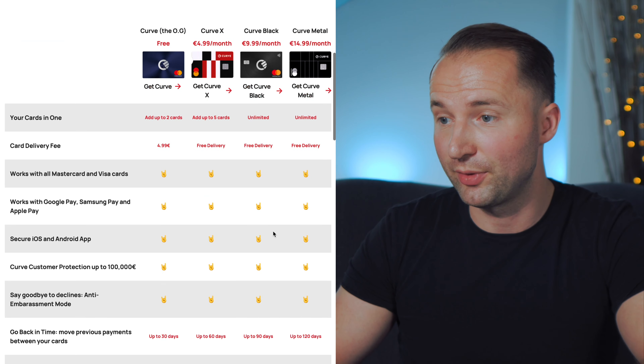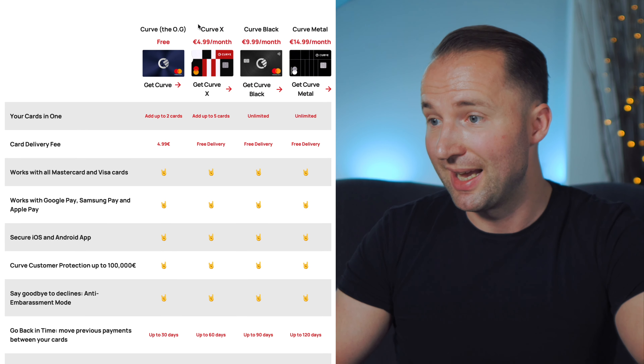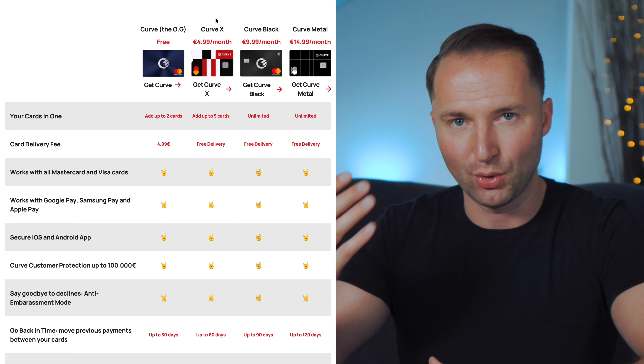One note though: when you sign up, the 1% cashback on every transaction is only applicable for the first 30 days, afterwards it disappears unless you sign up to one of the paid plans. There's a simple workaround — whenever you refer somebody else you get a little bonus, usually around 5 euros or dollars or pounds, plus another month of 1% cashback on every single transaction. Just invite your family members and friends and you can easily get 12 months, covering you for an entire year. Lastly, it's free — and who doesn't like a free card with all those features?